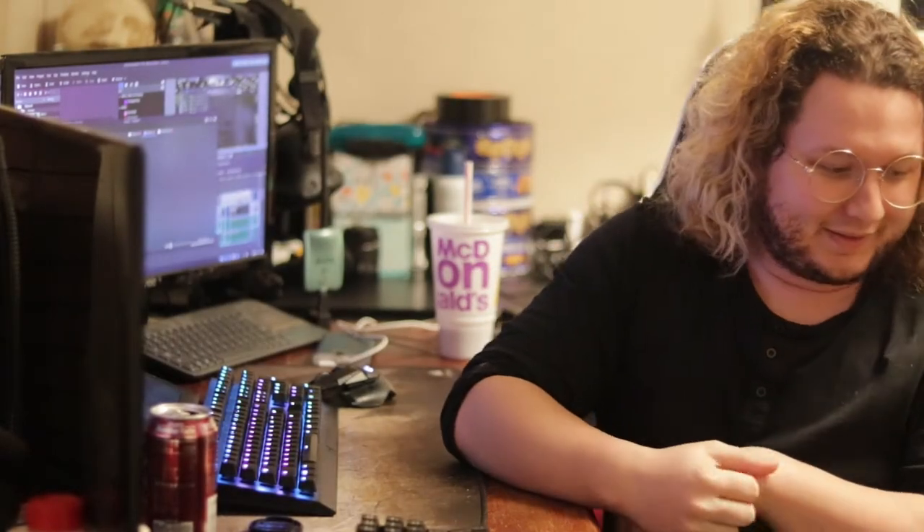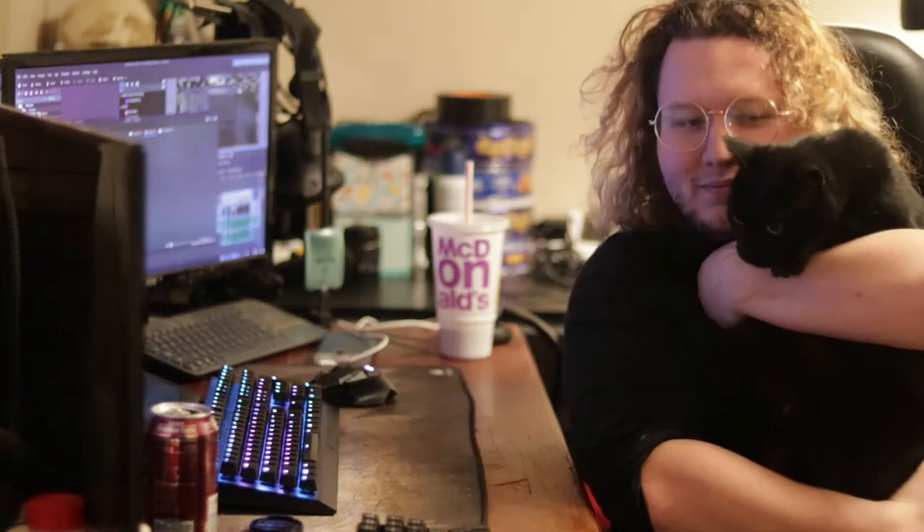Hi, welcome to this YouTube video that I am making. If you're watching it, I have done it — I've made it. So basically what this is about is a little project of mine that I started last year.